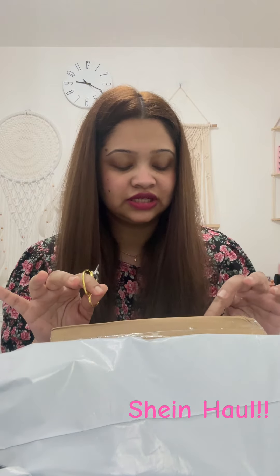Assalamualaikum, good to see you. I normally see daily vlogs and I'm going to show you how much I'm going to do in this video.